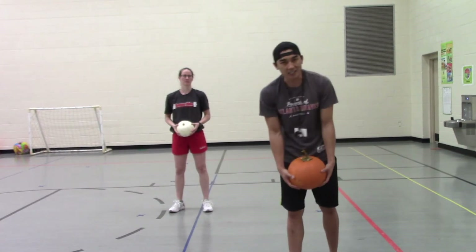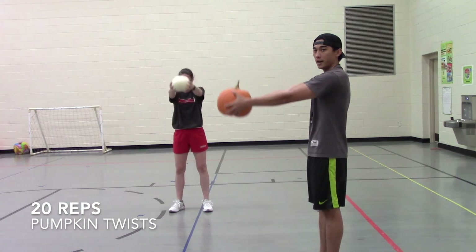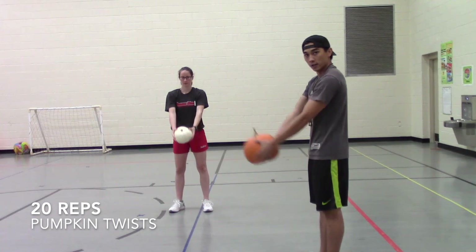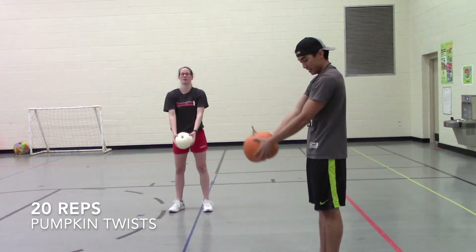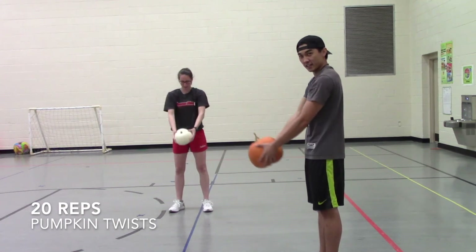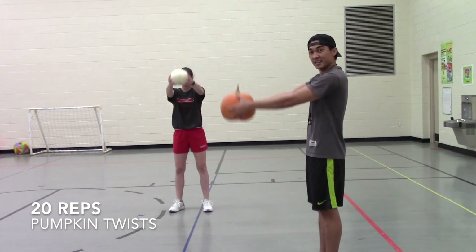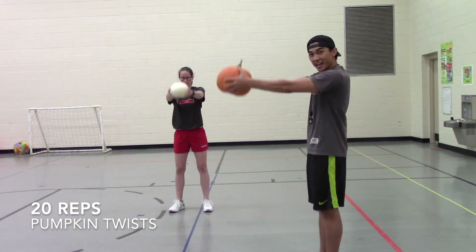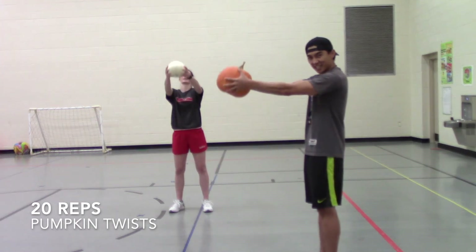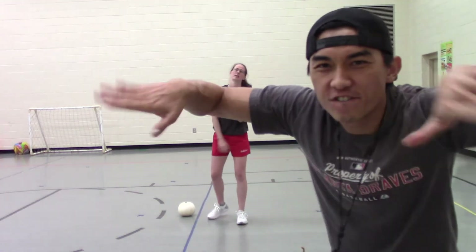All right friends, let's see if we can get 10 of them. Here we go — ready, set, go — one, two, three, four, five, six, seven, eight, nine, and ten! Round number one, finished.